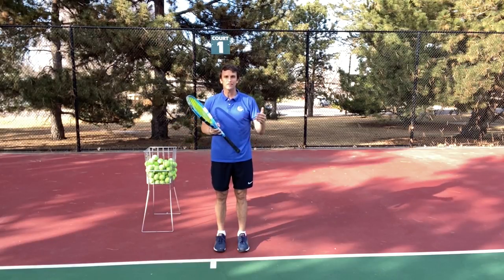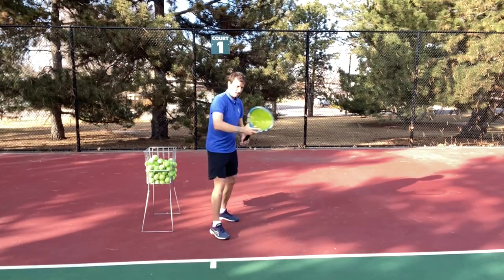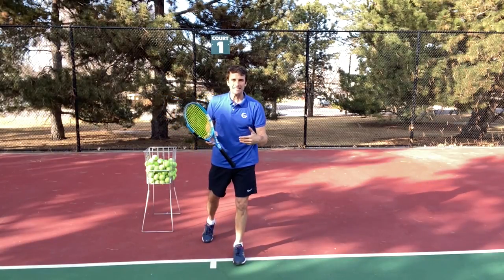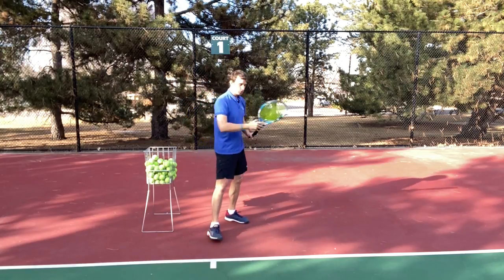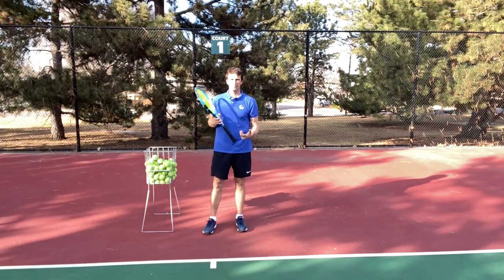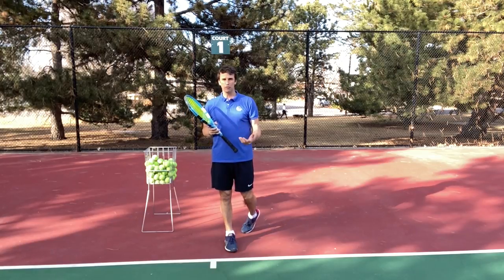This is my forehand day after day — when I'm warming up before a match, I'm here catching it every time. If you're forgetting to do this, it means you care too much about winning rather than developing this skill. So go out on the practice court and commit: no matter what, you're going to catch the racket every single time and build that strong foundation on your forehand.